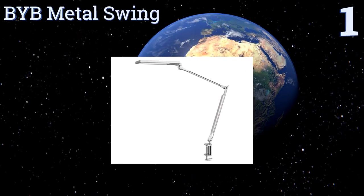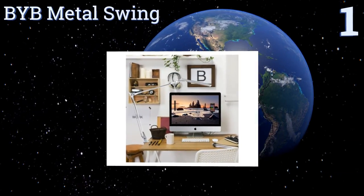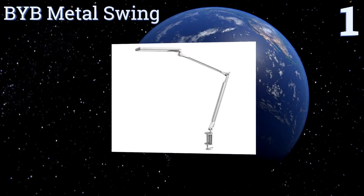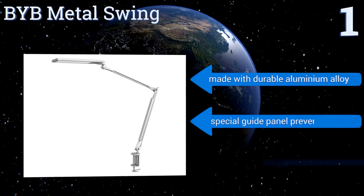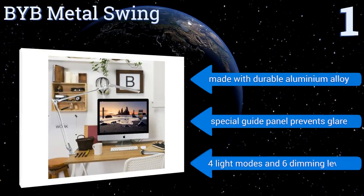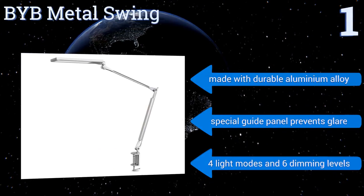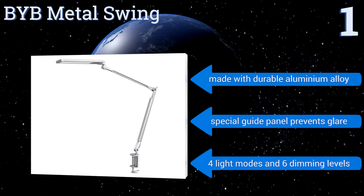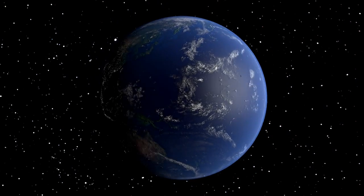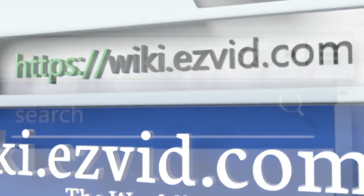Coming in at number one on our list, the BYB Metal Swing features a convenient touch control panel that allows you to adjust the brightness as well as the lighting color, so you can go with the setting that's ideal for your project. Its energy-efficient bulb has a 50,000-hour lifespan, it's made with a durable aluminum alloy, and its special guide panel prevents glare. It offers four light modes and six dimming levels.